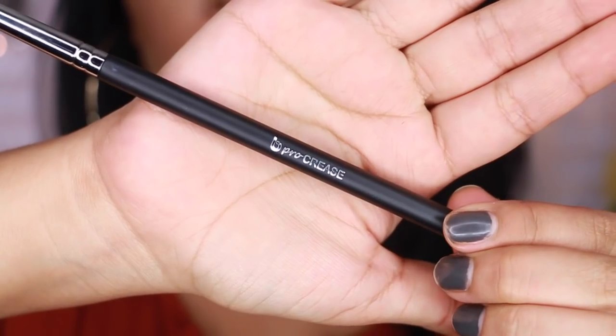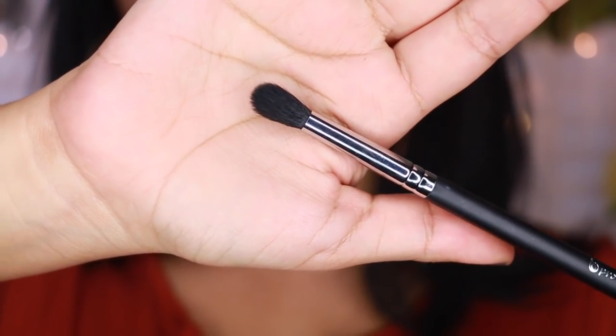Okay, I'm just going to say they're all my favorites — we'll just go with that. This one is the pro crease brush. Unlike the angled shading brush, this one is a lot shorter and more rounded. It is perfect for diffusing color in the crease — if you really want to get in there and diffuse everything, this is amazing for it.